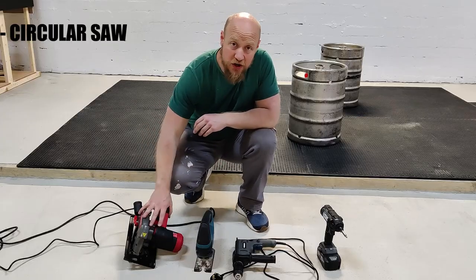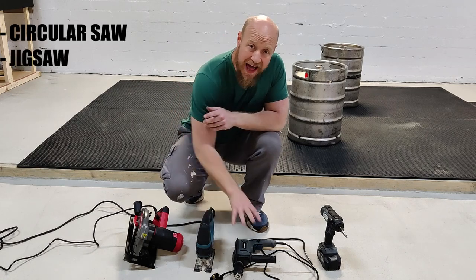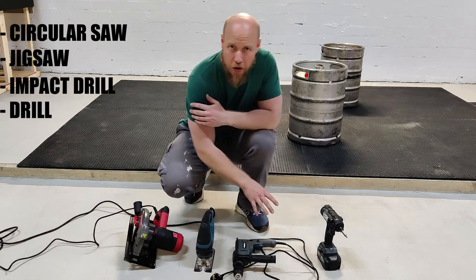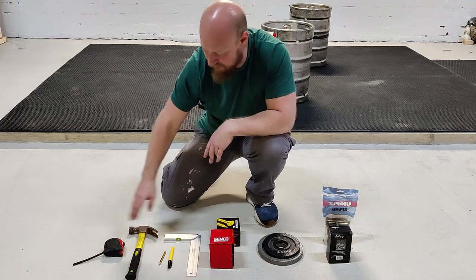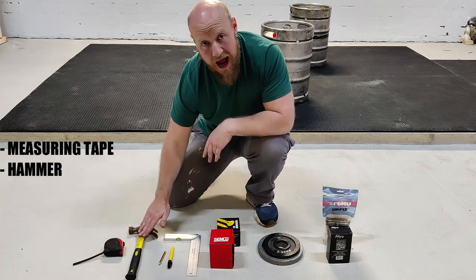Starting off with power tools, you're going to need a circular saw, a jigsaw, an impact drill and then your normal drill. On to the basic stuff which I know you'll already have but we'll go through it anyway. A measuring tape, a hammer.